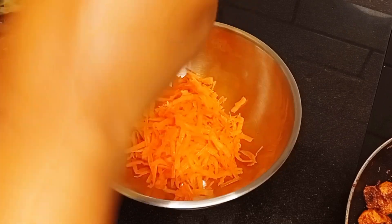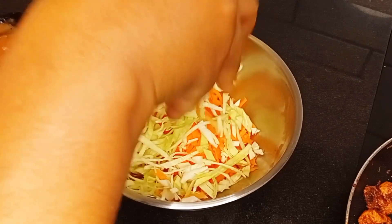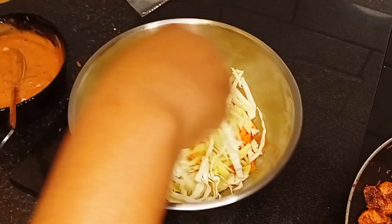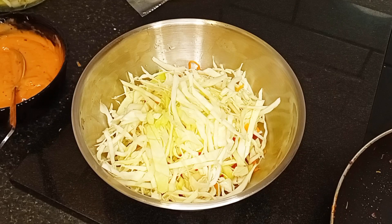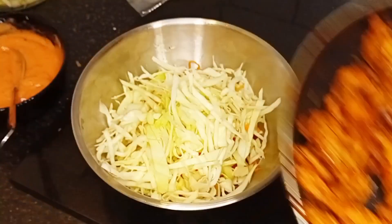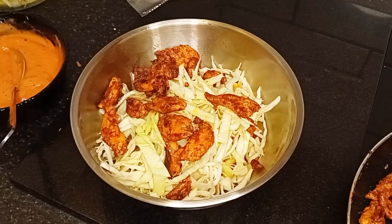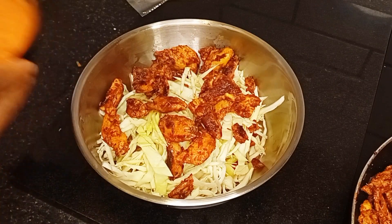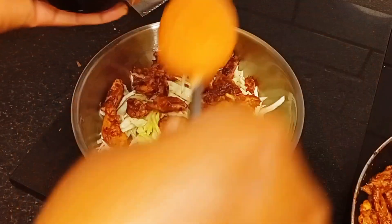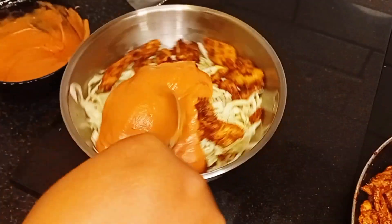In a separate plate I'll be adding my grated carrots, then my cut cabbage, and then my chicken. This is chicken shawarma, so there should be enough chicken — every bite of the shawarma you should be eating chicken. After adding the chicken I'll add in my sauce bit by bit.